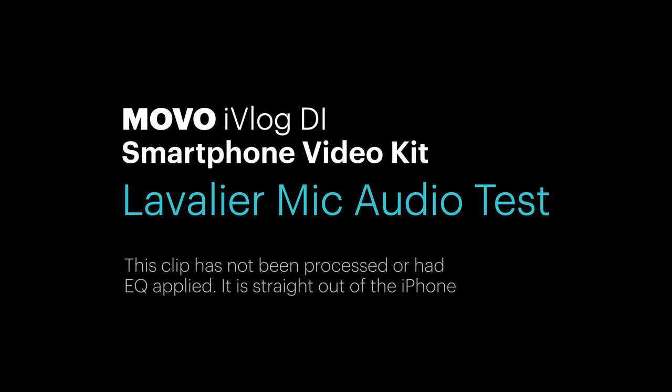I thought I'd introduce this video with a quick sample from the Edge DI Wireless 2.4 GHz microphone from Movo. This is how it sounds — this is what you'll get if you're using this together with an iPhone. It just plugs conveniently into the lightning connector on your iPhone and that's all you need to do. It's pre-paired in the factory so hopefully there's nothing else for you to do.